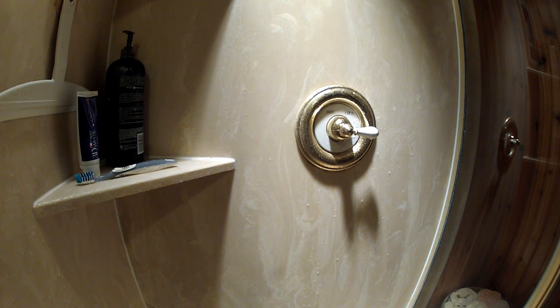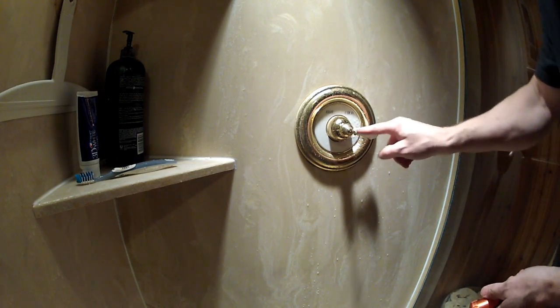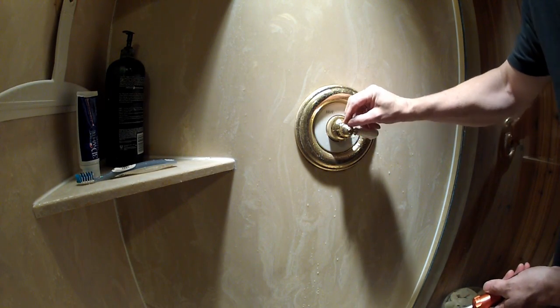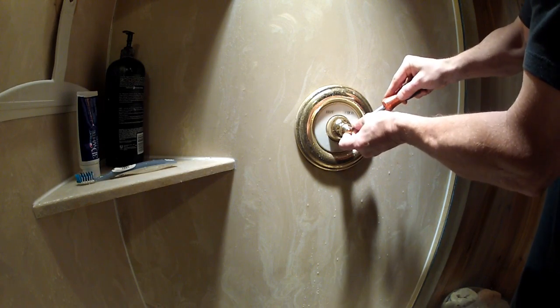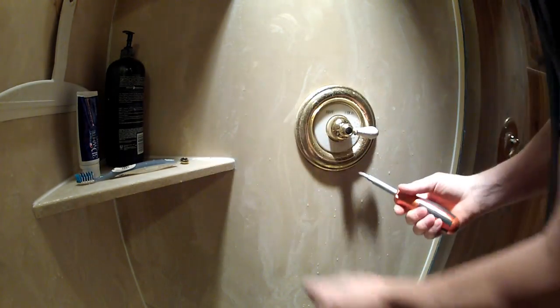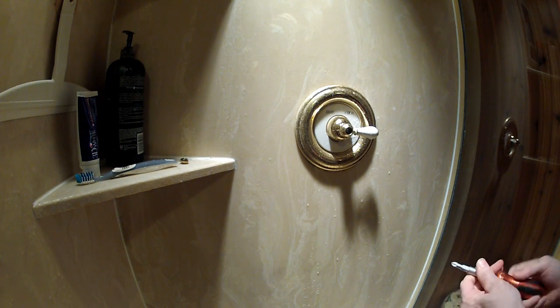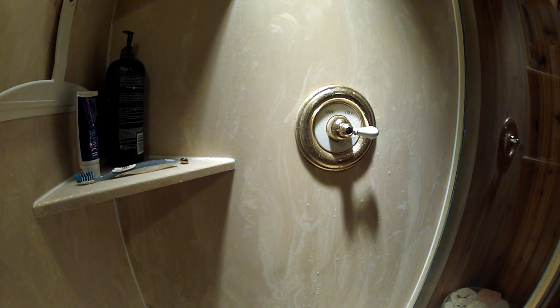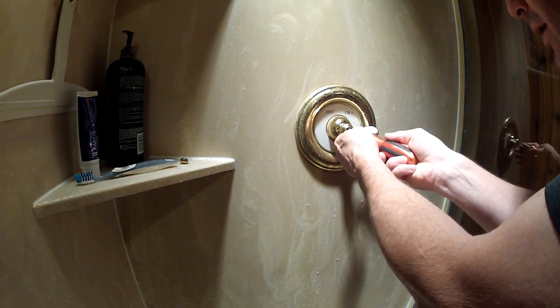First, shut the water off to the house — I didn't film that part because every house is different. There's a decorative cap on the end held in by a snap ring, so carefully pop that out so you don't scratch it. Inside is a Phillips screw — go ahead and take that out. The shower valve is old and beat up from the many times I've had this apart experimenting.